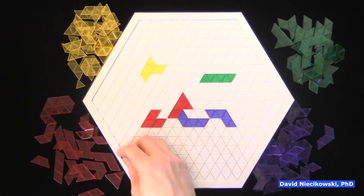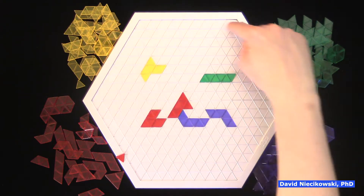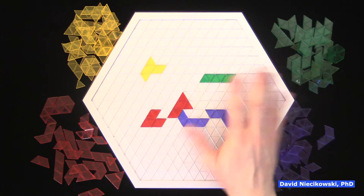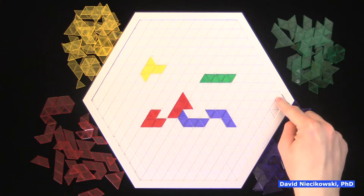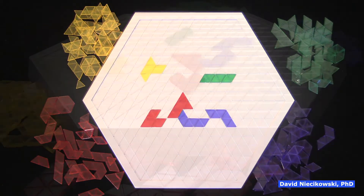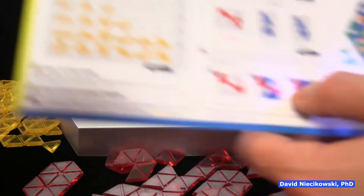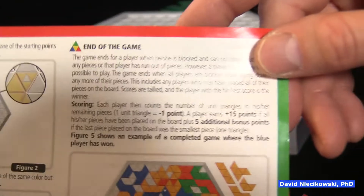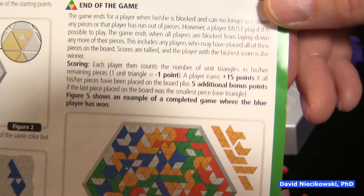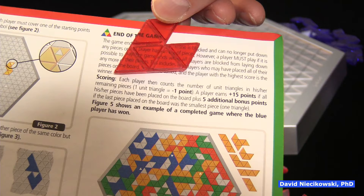The scoring is a little different in this game. I should point out that in two-player, Julie would have two colors and I'd have two colors. In a three-player game, you do not play with the outside edge, so this game is a little easier to play with three players because you don't have to play with another color — you just lose an edge. Four players, obviously, you play with all the pieces. For scoring, you count the number of unit triangles in his or her remaining pieces. So if I had this piece left, that's one, two, three, four, five, six — this would be worth minus six points.